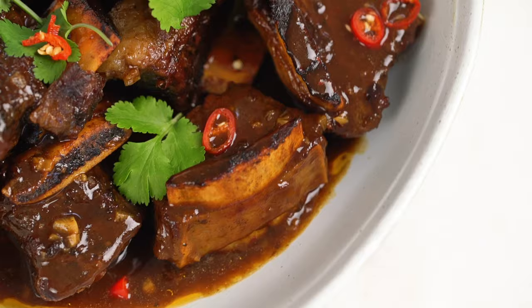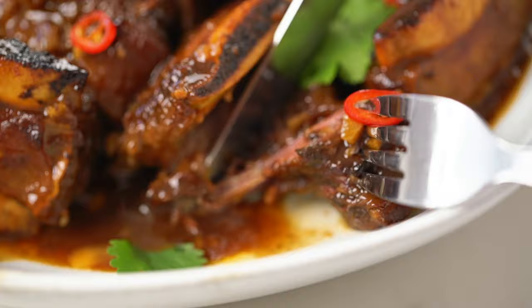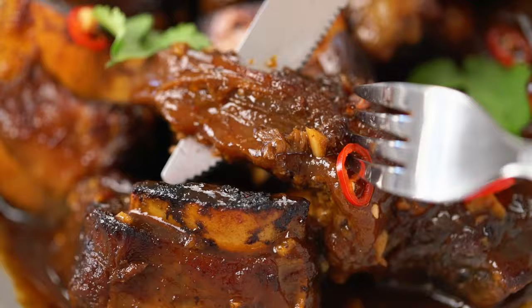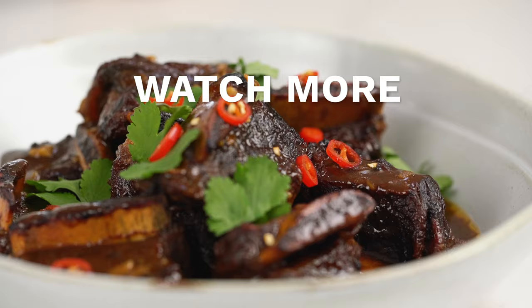Sticky Asian beef short ribs — I am going to enjoy this one. Look at how soft and tender that beef is; that brings me so much joy. Wow, that beef just literally melts. It's like eating butter — it is so soft and luscious. This beef is amazing.